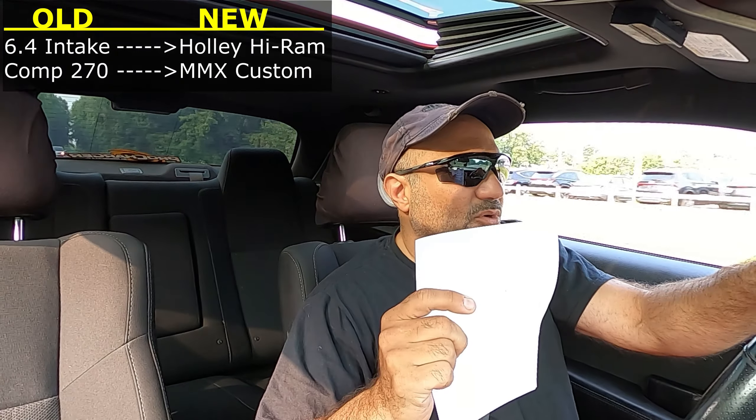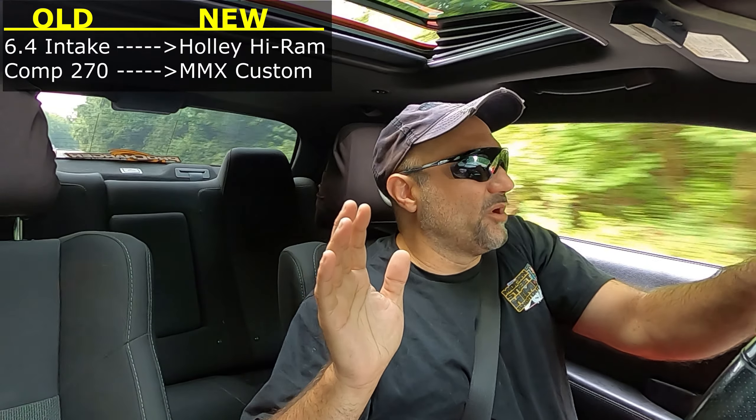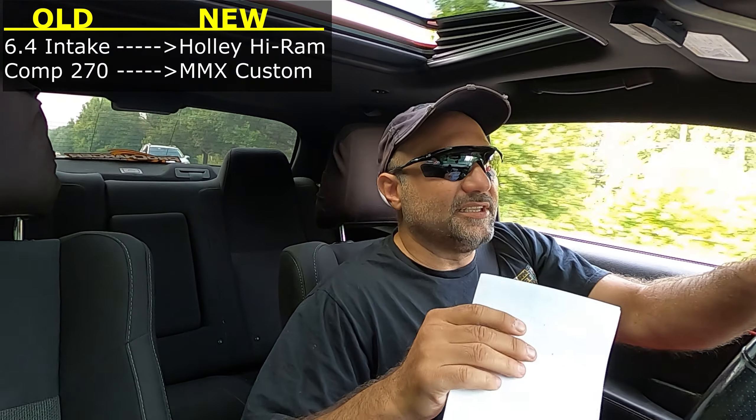For the cam, we're going to a new custom grind cam from MMX, from the Comp Cam 270 that we currently have. The Comp Cam 270 has been an awesome cam — the car has made great power, you guys have seen the dyno runs. The car ran the 1.9, unfortunately only once, but it's ran multiple 10.0s, 10.1s, 10.2s, and 10.3s. She's arguably a low 10-second car, but we're going to get a lot more 9s when we move to this new setup.